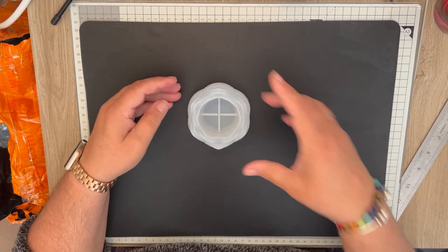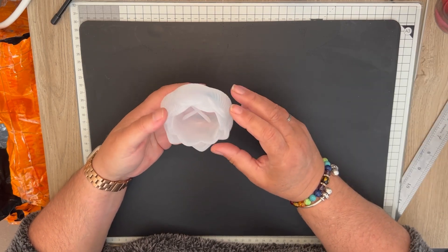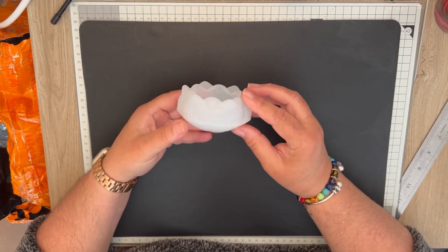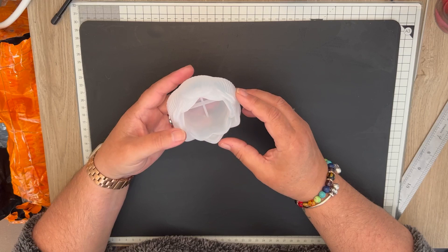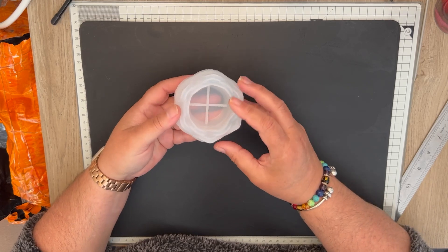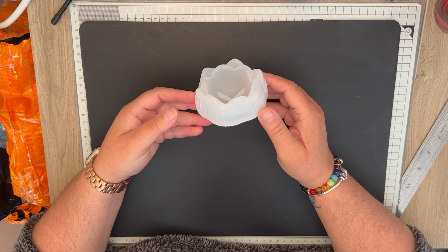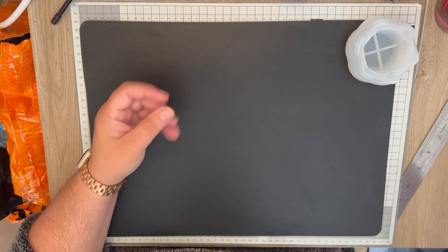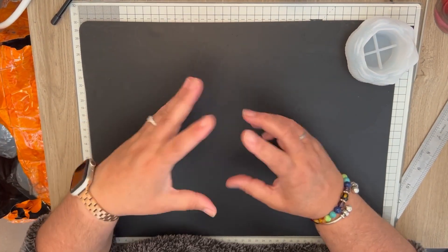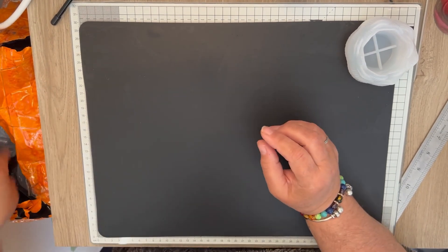That is gorgeous! This is a little tea light holder. But just looking at it like this, it's gorgeous — I really like this. Very pretty, very pretty. I'm going to take all the cellophane off, I think.